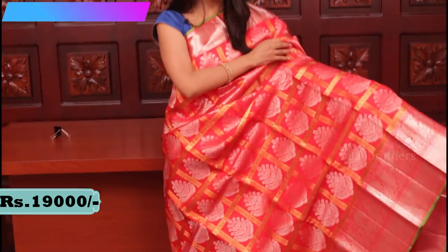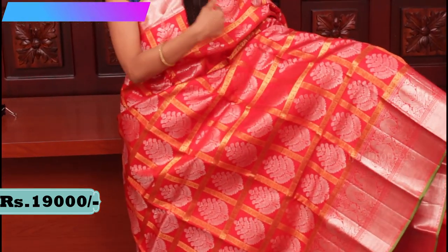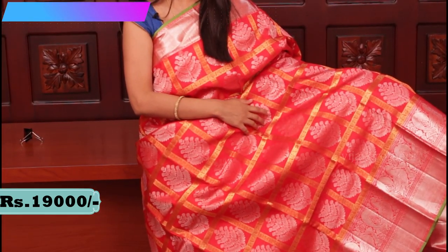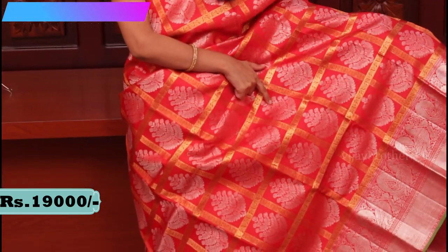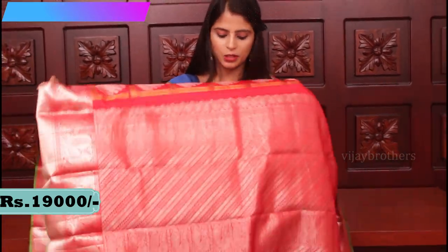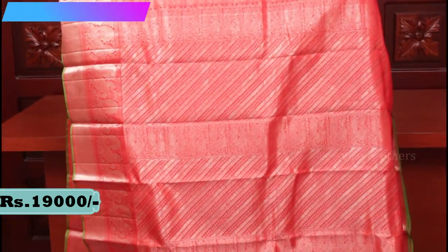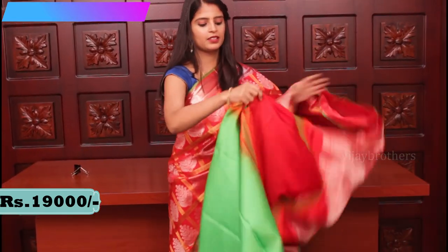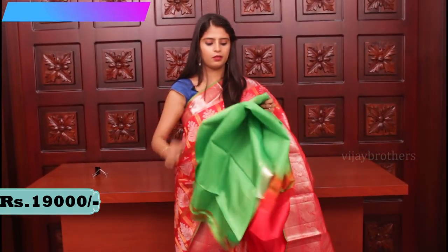Looking at the body, there is a golden check pattern with golden weaving, and in the middle silver flower pots are woven with silver weaving. So both golden weaving and silver weaving are used in this saree — very very beautiful. Let me show you the pallu — it has a silver weaving pallu. The blouse is a contrast green blouse. This saree is priced at 19,000.